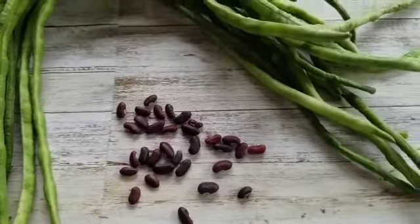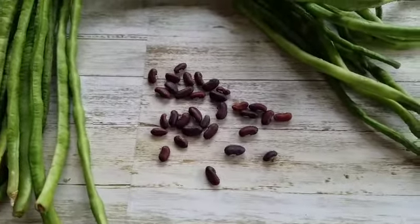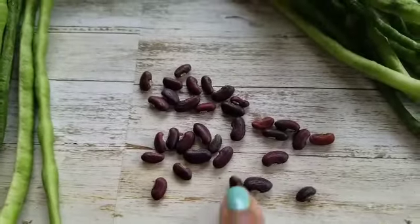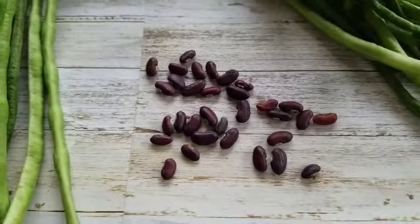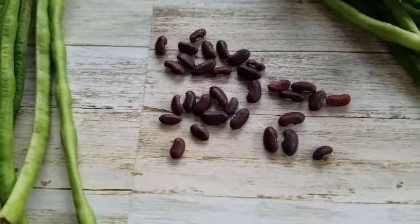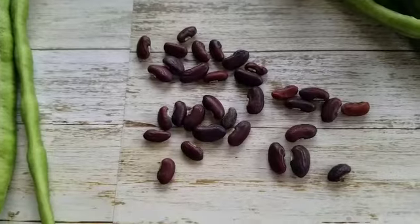They're very fun to grow and I find them very delicious, so it's one of my favorite beans. Here are the seeds — basically what you do is leave them on the vine to dry out, they'll get brown, and then just like any other bean you open them up, shell them, and these are what they look like.